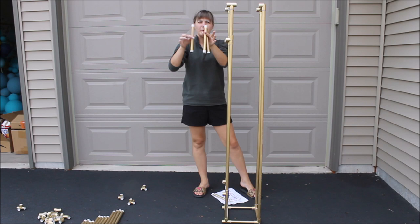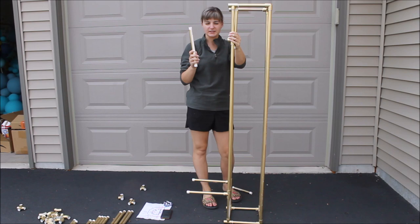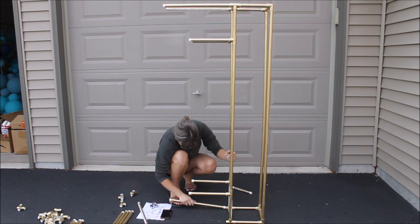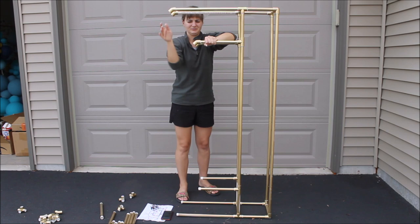Place 11-inch pieces into the top connectors and 11-inch pieces into the bottom connectors. Then place 18-inch pieces into the top connectors and 18-inch pieces into the bottom connectors. Add elbow connectors on all of the pipes — top elbows are facing down, bottom elbows are facing up. Place 8-inch pipes into the bottom inner connectors and top inner connectors.